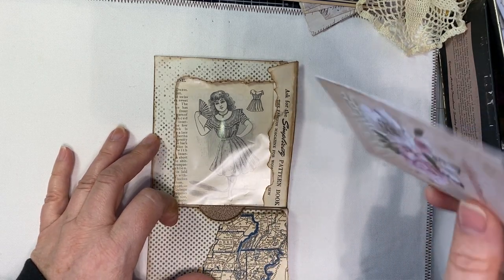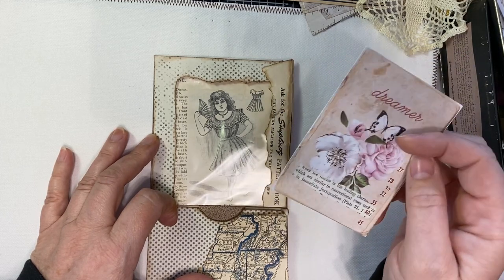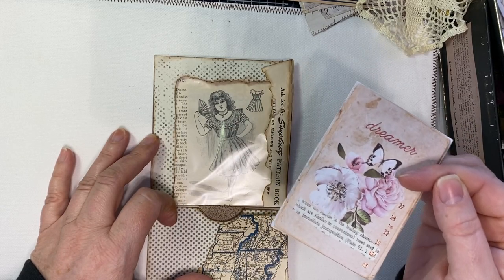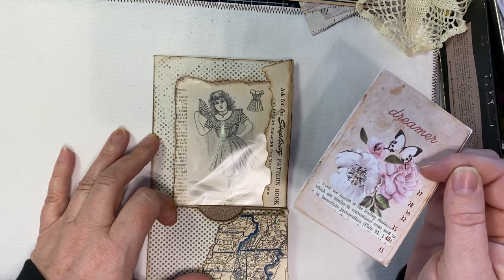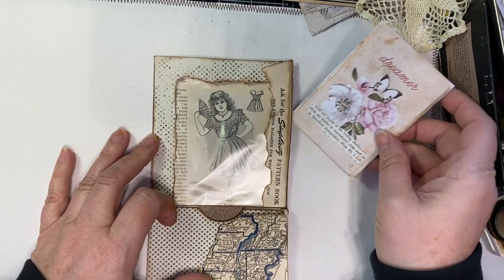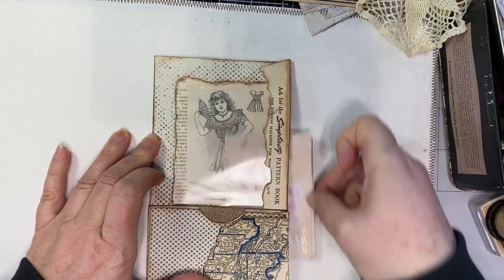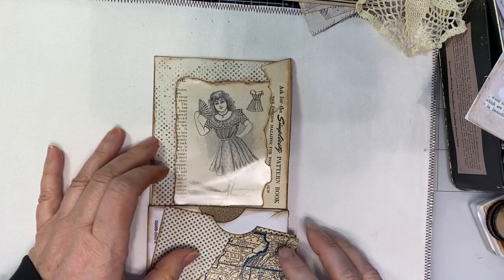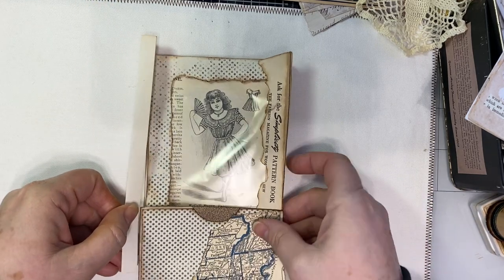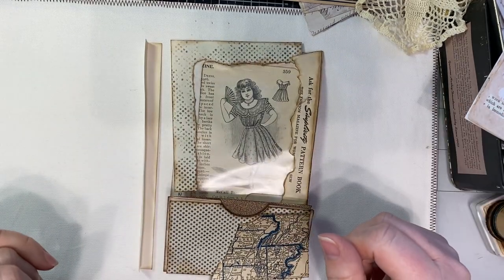My whole point was that for this customer, she has two children and I wanted a flip pocket in the journal so she can hold four by six pictures. Her husband is a photographer and I know she does pictures. She can put a whole four by six picture in because it's going to hold that. I'm going to add a little hinge so it can flip like this. So basically, that's what it is.